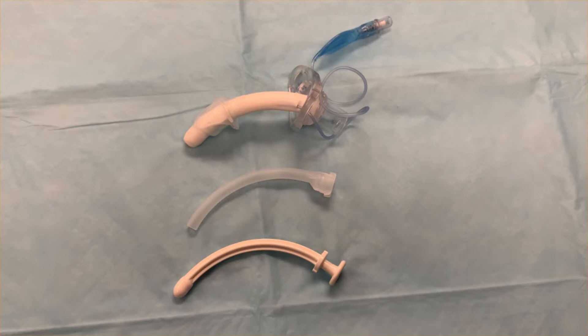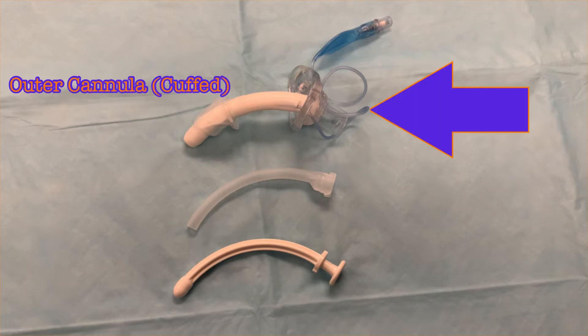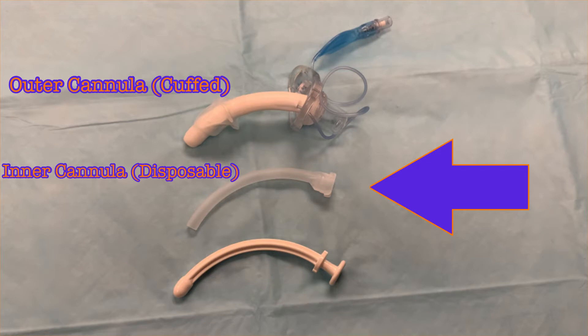The Shiley Flex is a cuffed tracheostomy tube. Included in the package is the cuffed outer cannula, an inner cannula, and the obturator.